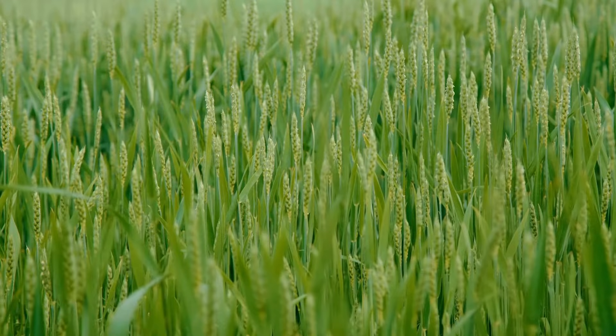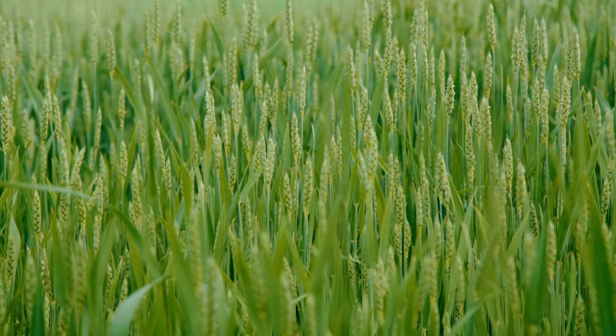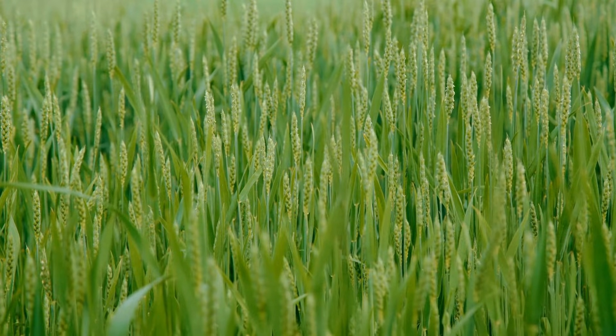Flowering. The head of the plant will fully emerge from the stem. Wheat kernels are produced inside the head, ready to be pollinated.